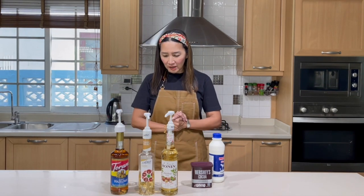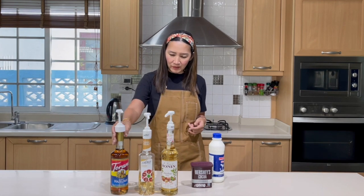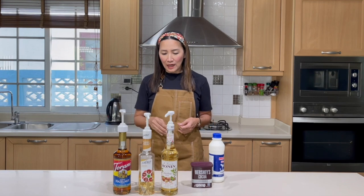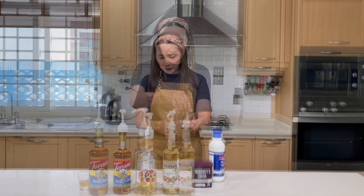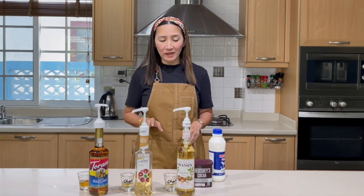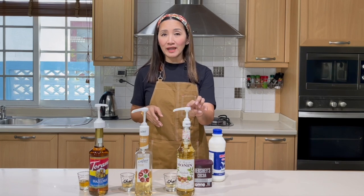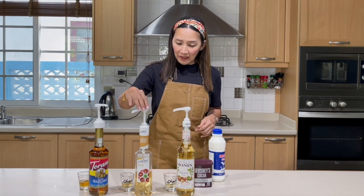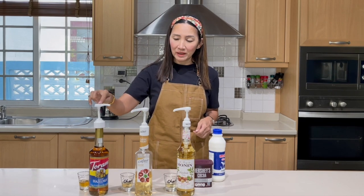In terms of color for hazelnut, Torani seems to be the darkest one of them all, and the color of Monin and DaVinci are very similar. Let's talk about pumps. Each of the syrups come in different pump sizes. Monin has two sizes — 5 and 10 ml pumps; this one is 5 ml. DaVinci comes in 7.5 ml, and Torani's pump is 10 ml.